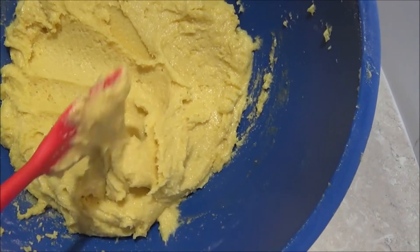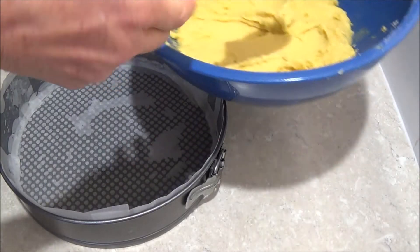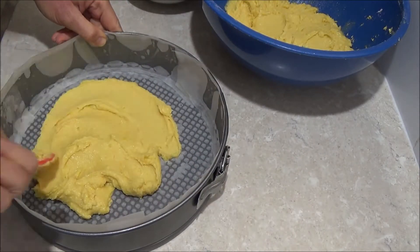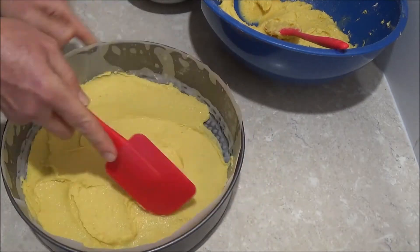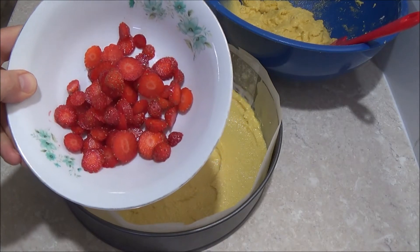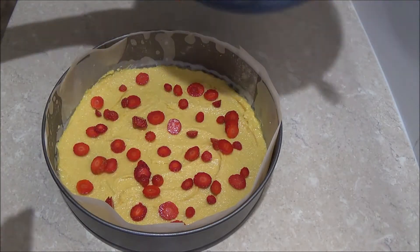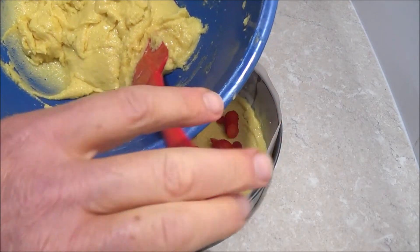As you can see it has a nice spreadable consistency. So what we do is take half of this mixture and spread it on the bottom of the prepared baking tin. Then we sprinkle the small cut strawberries in the middle and spread the rest of the remaining cake mixture on top.